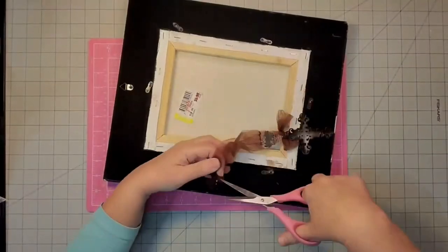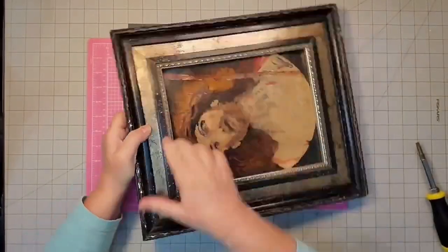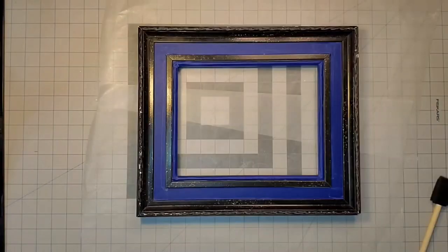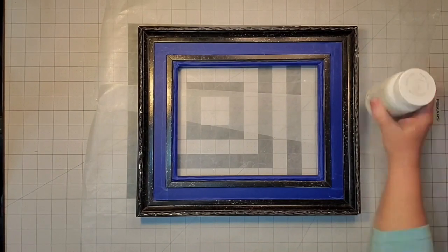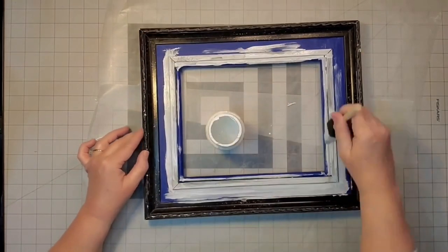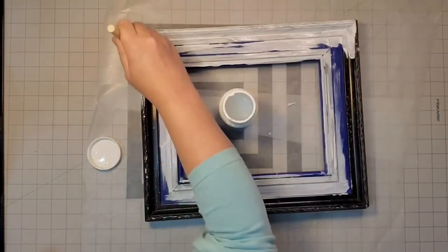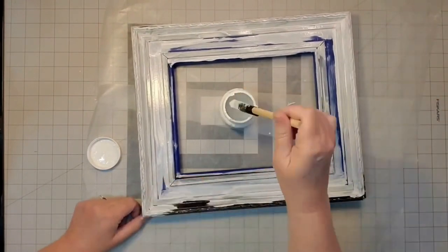The first thing I did was deconstruct the frame. I'm taking off this ribbon, I'm going to reuse that cross, I'm going to pop out the frame in the back — it is a canvas frame — and then I'm going to return that to the thrift store. I first started out by taping off the gold parts — the inner ring and the one in between the two black ones — and then I gave it a good coat of white Waverly chalk paint that was watered down. I wanted to give it a whitewash effect.